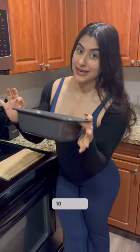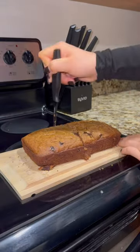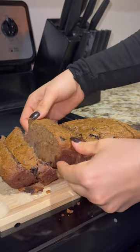I let it sit out for 10 minutes — now let's slice. Taste testing as a pre-leg day snack. That's really good, and I love the added nuts in there.